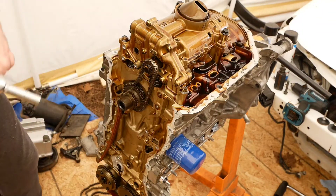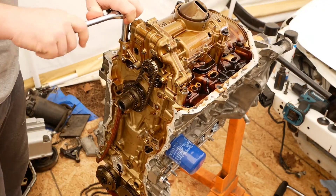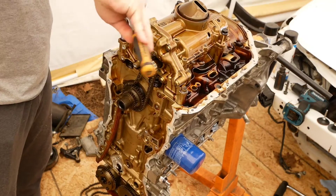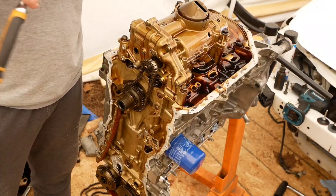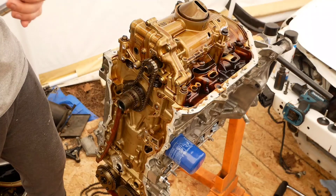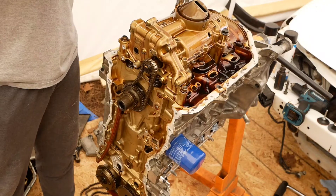Now we've got two 12s and what looks like two 14s. Why does the inside of the motor have to smell like this? Like it's been booty-cheeks-ing it up while you've been driving down the road.